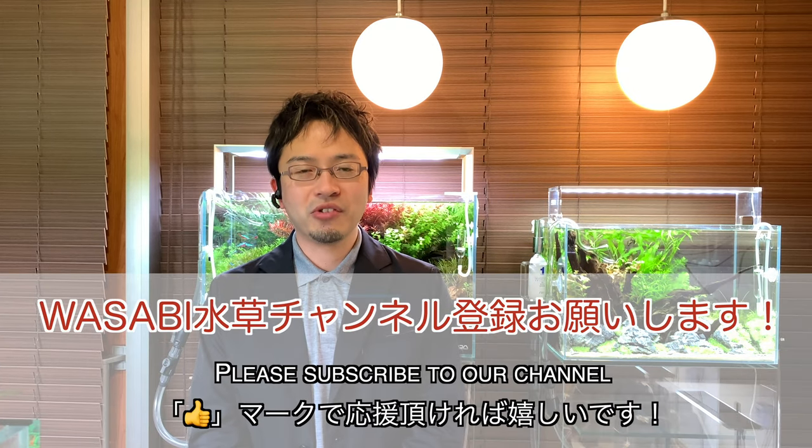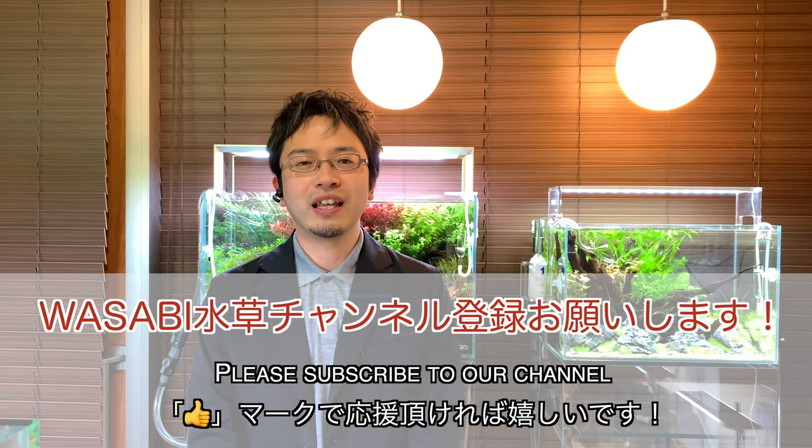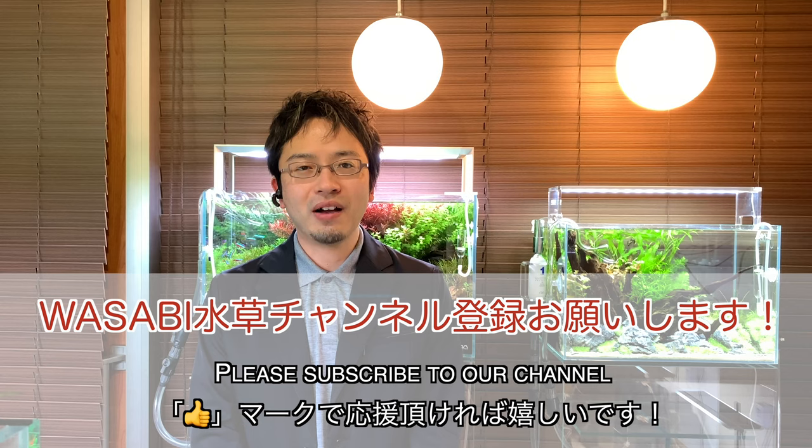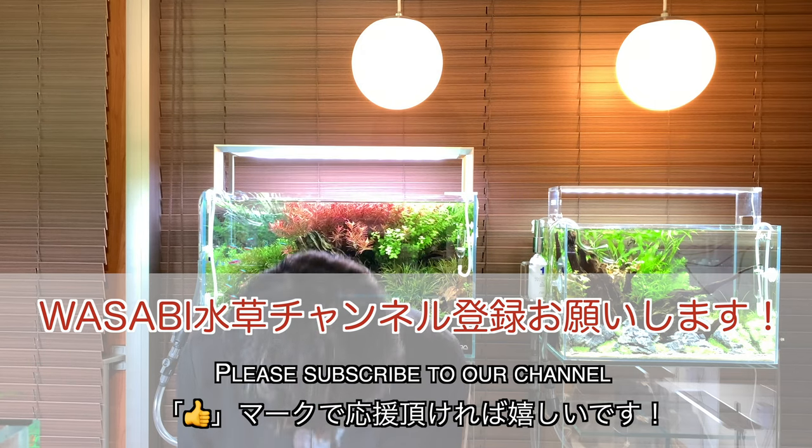If you have any questions or would like us to explain anything else, feel free to submit your comment below. All comments are read — if I see trending questions, I will collate and answer them in future videos. If you found this video useful, I would gladly appreciate it if you like, share and subscribe to the Wasabi Aquarium channel. It will definitely help the channel to flourish and I'll make more videos to help you at home. Thank you for watching.